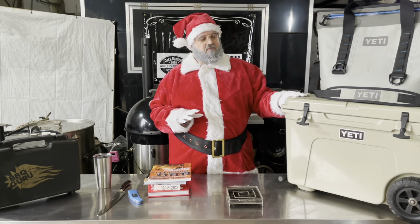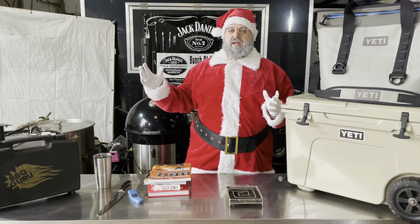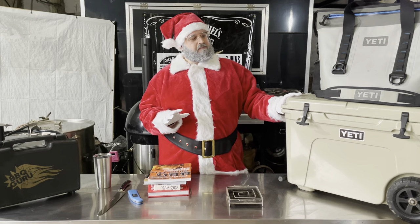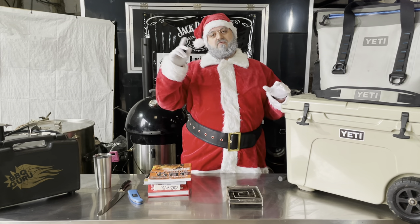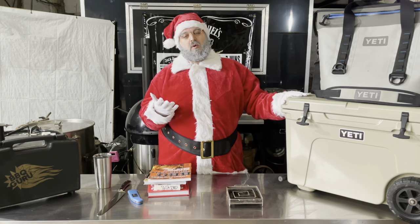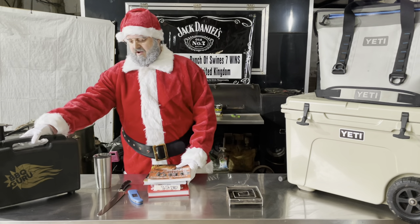Yeti coolers are really good but again they are expensive. This one here with the wheels is about £400, and then you have smaller models — and bigger ones — ranging from about £200 to £500 roughly for the sizes most people want. But it's one of those things you will never need to buy another cooler again. We took our Yeti cooler camping this year on a road trip along the North Coast 500 for a week, in the outskirts of Scotland — not really sure where we'd find ice — and it kept all our food and our beers nice and chilled the whole time.